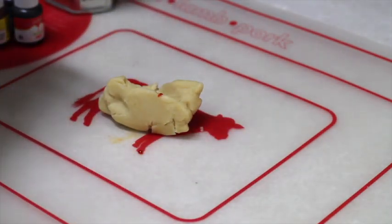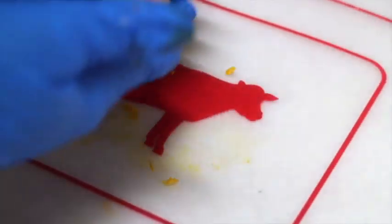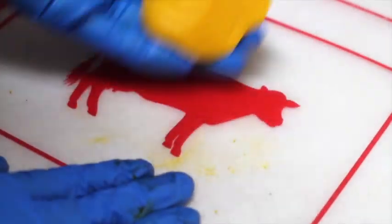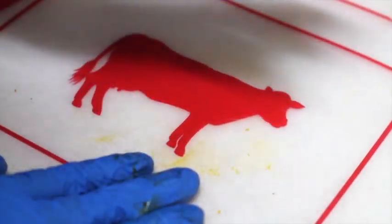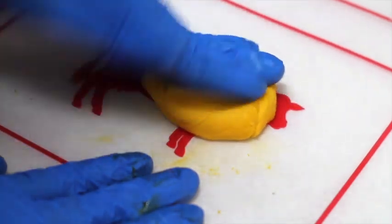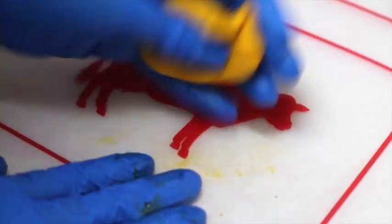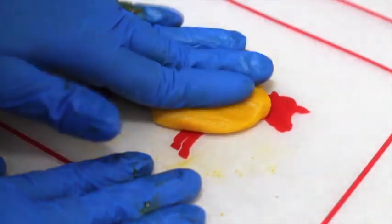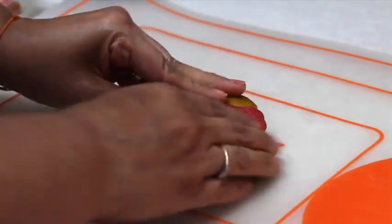I'm going to use gloves because you can get very messy. I'm going to put a little bit of natural yellow. I'm going to continue mixing until the color is very even in the cookie dough. This method is super fast — when you need to make a lot of cookies, you won't feel as bad as when you spend many hours decorating and they're gone in a few bites. This is another way to make super fast, easy cookies, and the cost is better too.